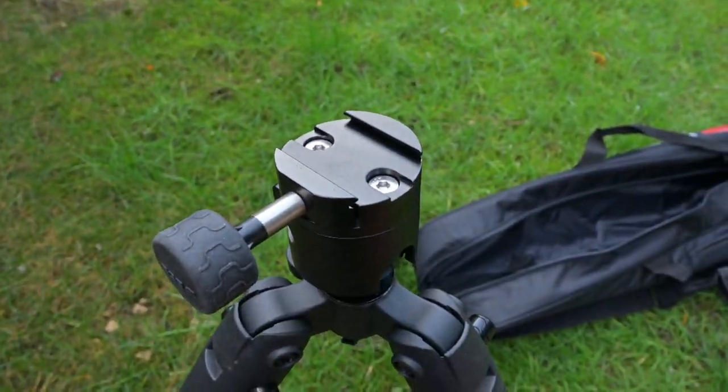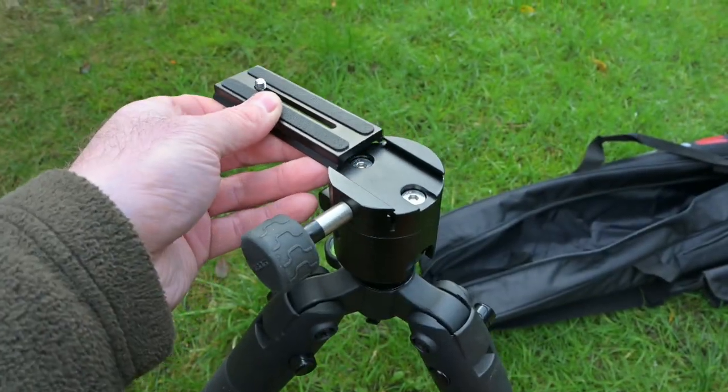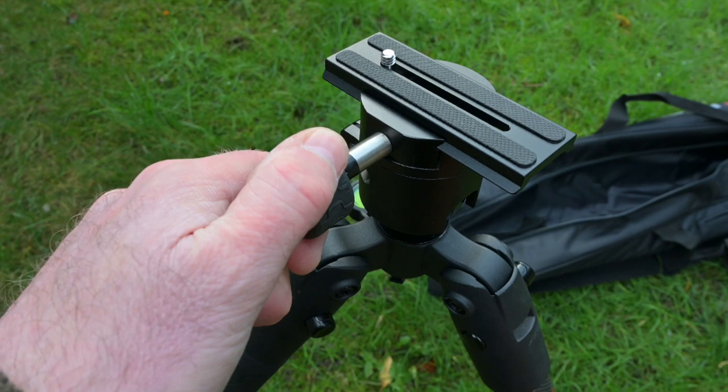If your rifle has Arca Swiss under the fore end you can just clamp it straight on top of the tripod without needing to use the gun clamp itself. A small piece of Arca Swiss rail is supplied with the tripod and you can attach that to any rifle.